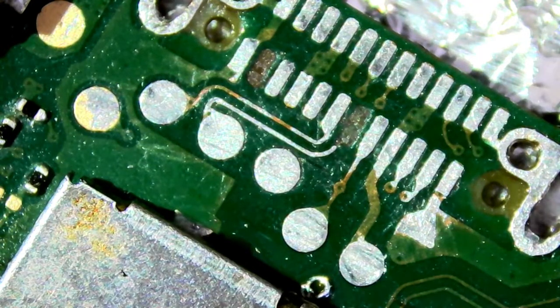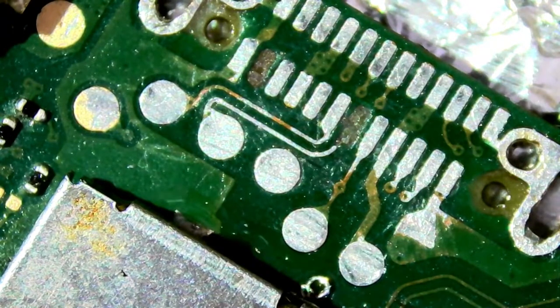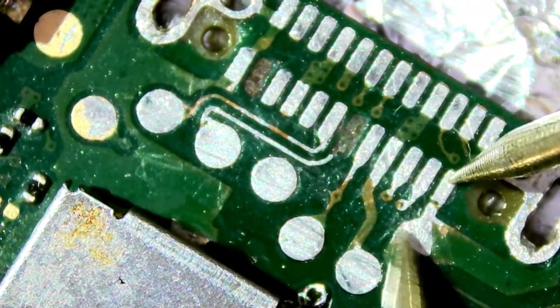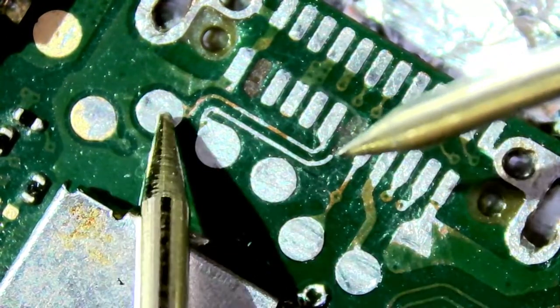We are back with another repair video. Today is something a little bit different — we've got a Nintendo Switch Lite here. We've got a couple of busted pads under the USB-C port. Now only one of those pads actually matters because it goes to that little silver via thing. The other one doesn't appear to lead anywhere, so it's a ground pad. First up I'm just going to do some continuity check.